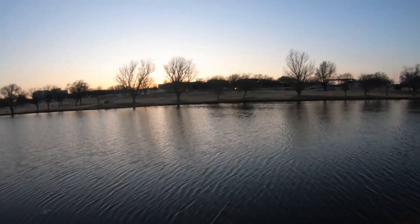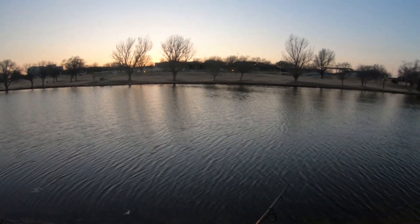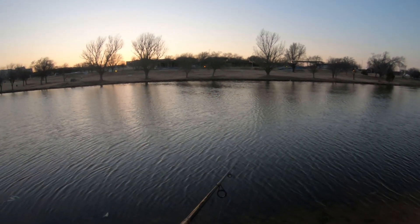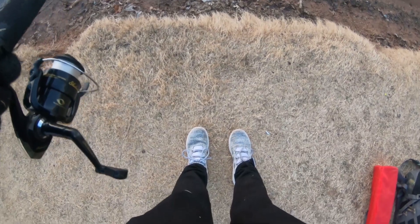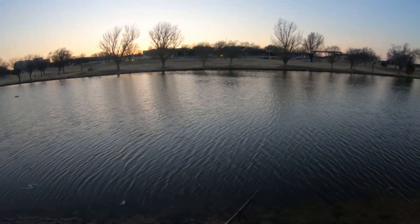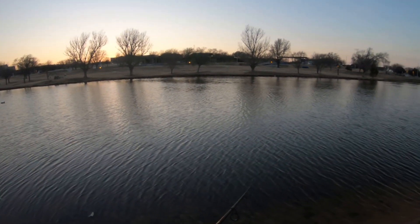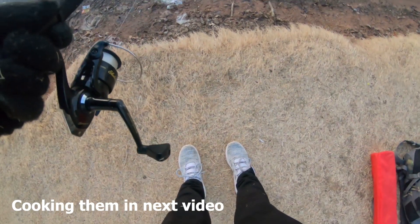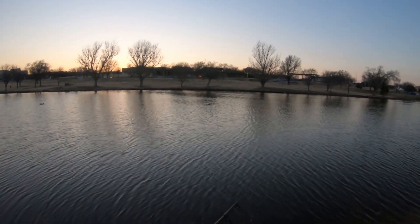All right guys, I'm going to go ahead and call it — it is so freaking cold. I'm shivering, I can barely talk, my toes are so cold. I'm wearing Adidas and they're basically just letting all the cold air in. So I'm going to go home, clean these fish, and then we will cook them up and try trout for the first time. We caught three and I'm happy — I'm happy to get out of this cold weather.